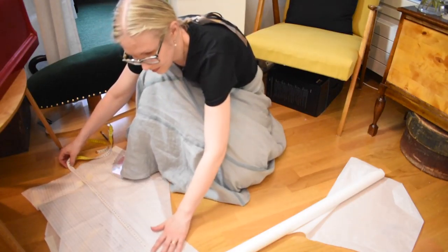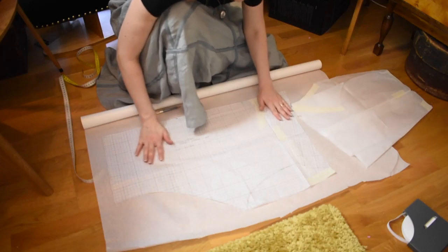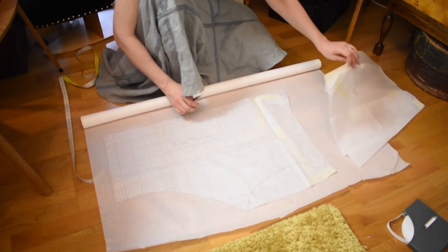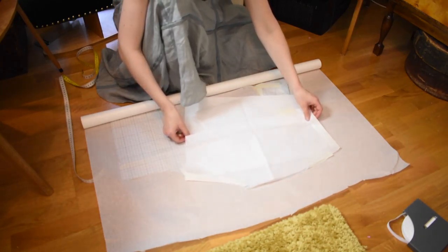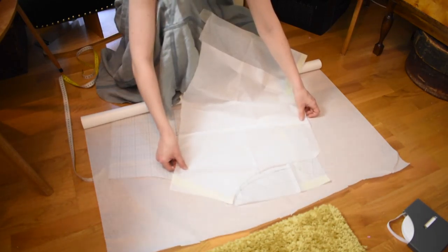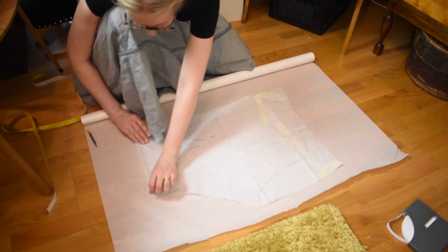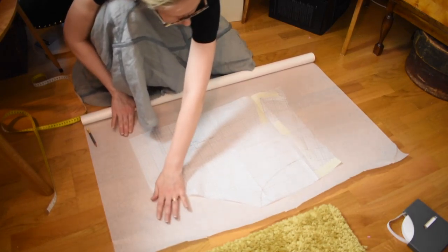I started by drafting a pattern for the bloomers. I already have a basic pattern that I drew using instructions from an 1892 book, and another pattern that I used for my Edwardian drawers. I could use these existing patterns to help draw the new pattern. I wanted the bloomers to reach to my knee and to be pretty straight compared to the flaring Edwardian drawers I made earlier.